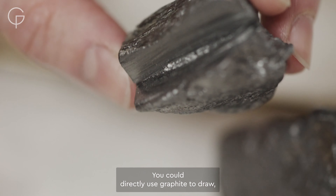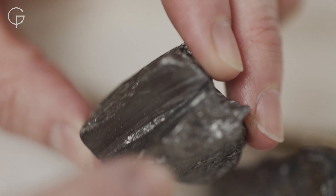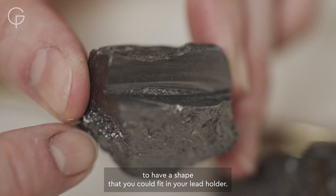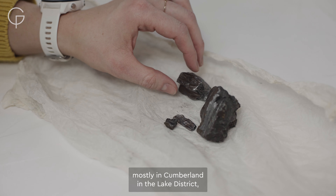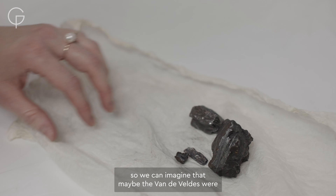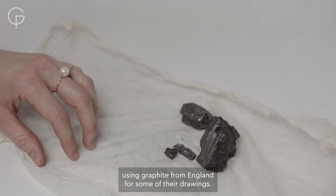You could directly use the graphite to draw, but it's not very practical. You can see here that the graphite has been cut to have a shape that you could fit in your lead holder. In the UK, graphite is mined mostly in Cumberland in the Lake District, so we can imagine that maybe the Van de Velde were using graphite from England for some of their drawings.